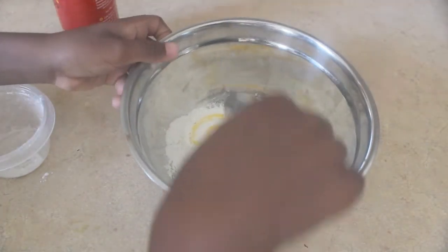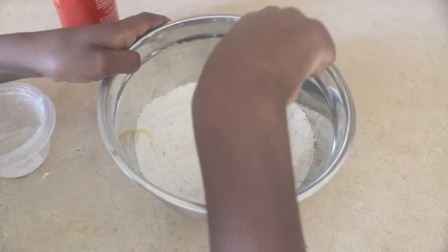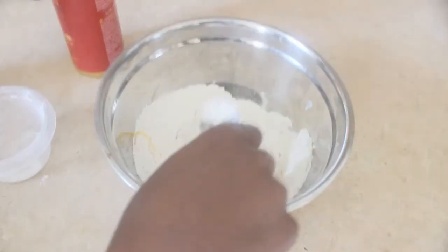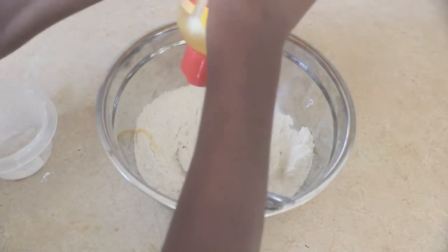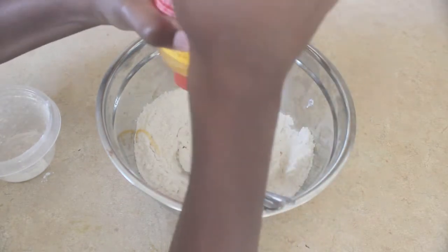Then I stir the flour. Now I'm going to put more shampoo in it.